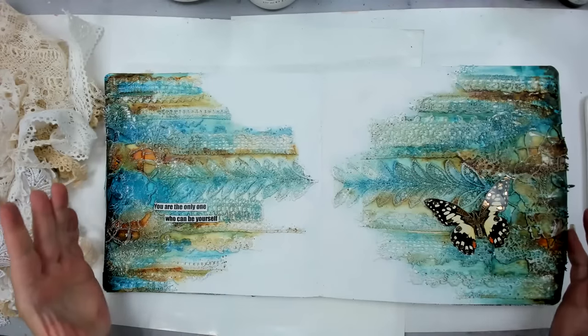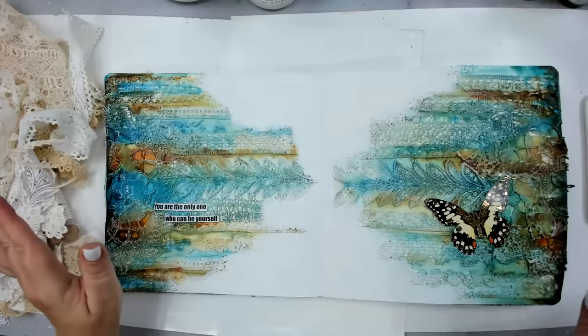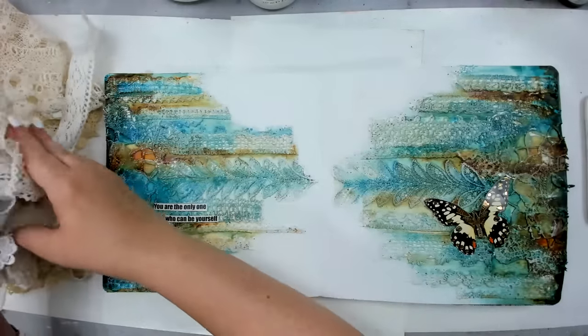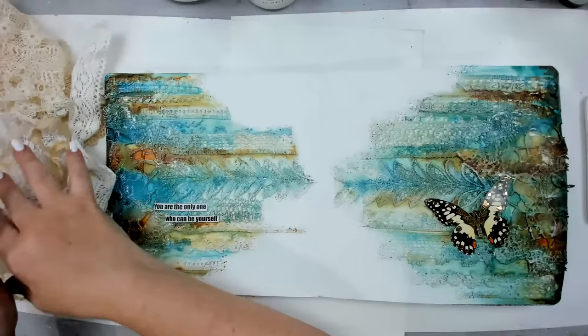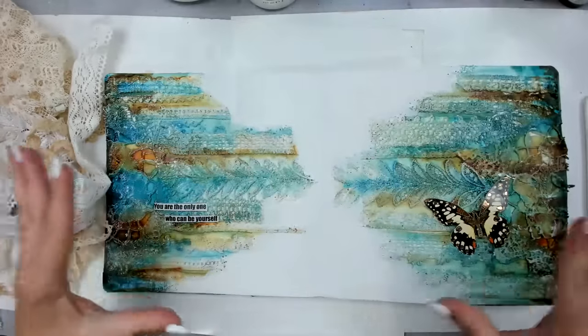Hello my beautiful creative friends. How are you today? I am just so excited because I love using lace, but I also love using things from around the house in general. So I love using things from around the house and I love using lace. I've accumulated a lot of lace, and I would love to know if everybody else has accumulated some over the years — I've been doing this for so long.